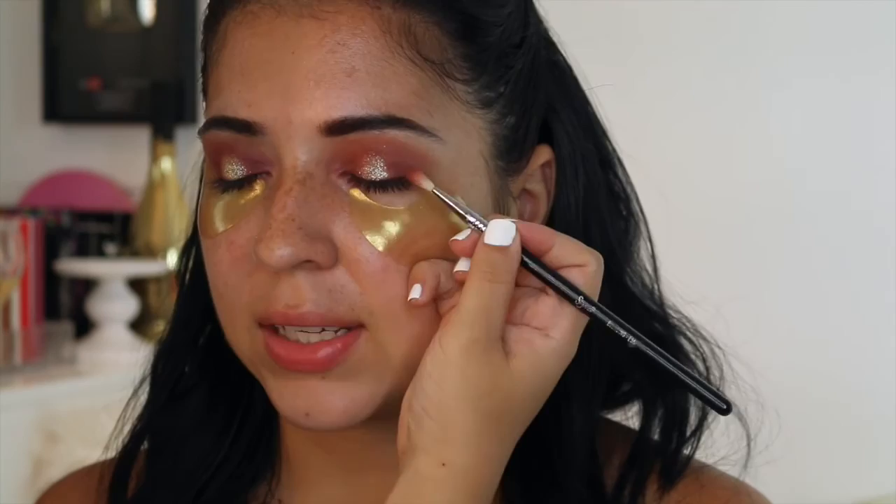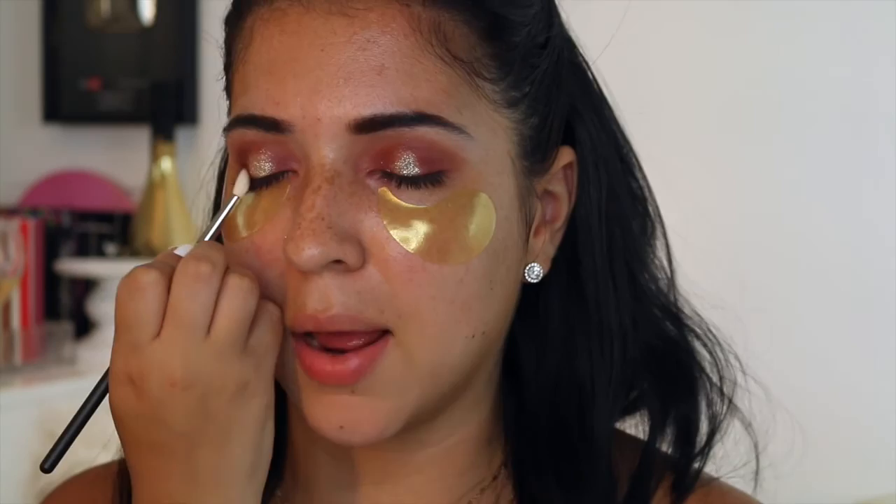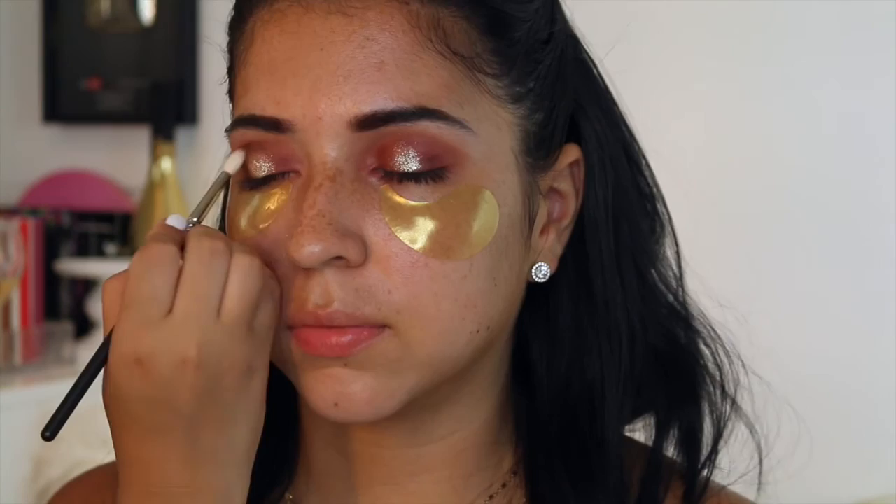I like to hug the eyeshadow with the other matte colors so that it looks intentionally placed and not just like a blob of gold glitter. As you can see, I'm hugging the pigment to create that halo. This Sigma E36 Precision brush is perfect for this because it gets into those little creases and detailed spaces. Having tons of different types of brushes is so important when you're freelancing because you never know what eye shape you're going to get. You need small brushes, you need big brushes. Here I'm using my MAC 221 — it's one of my favorite brushes — and I'm applying a bit of brown.